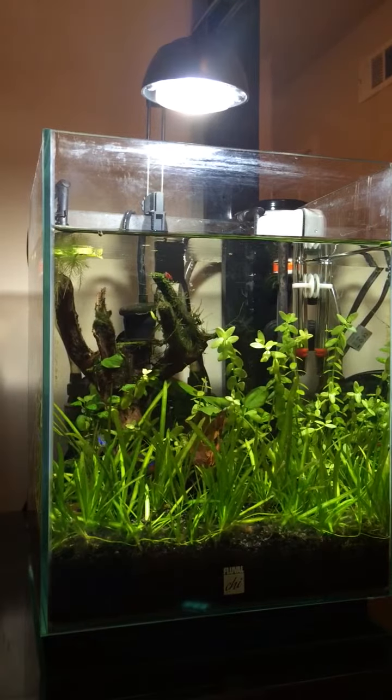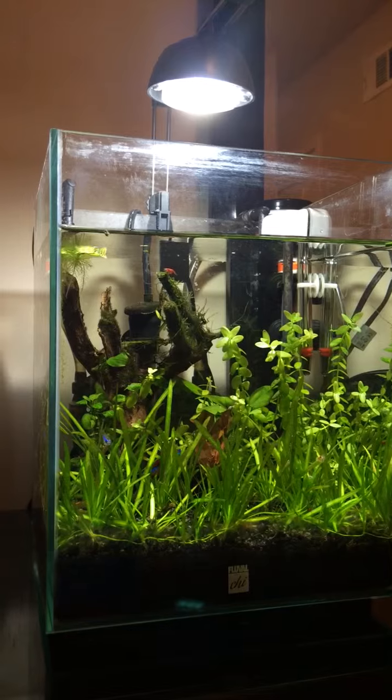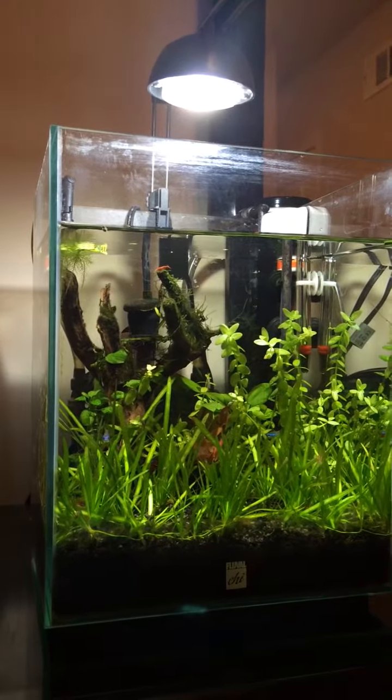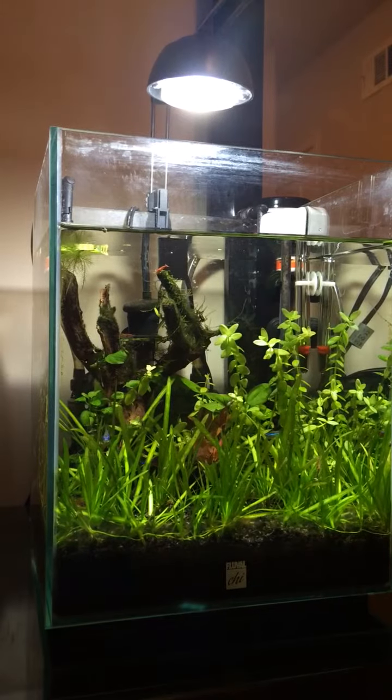I also got myself a little Red Star Lily to add some color contrast to the tank, and we'll see how it all grows out.